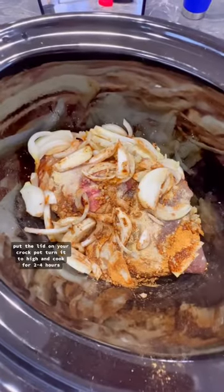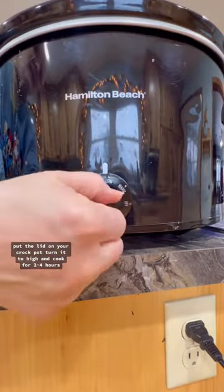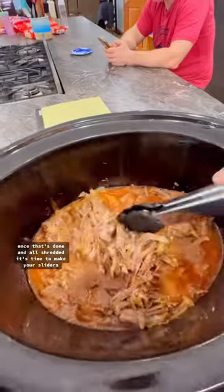Put the lid on your crock pot, turn it to high, and cook for two to four hours. Once that's done and all shredded, it's time to make your sliders.